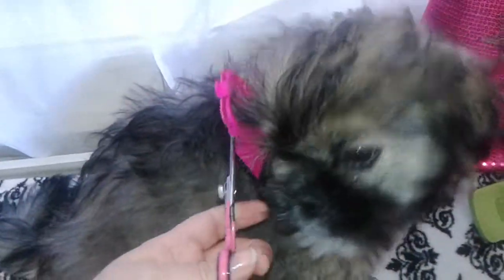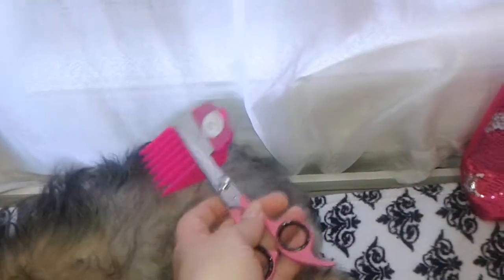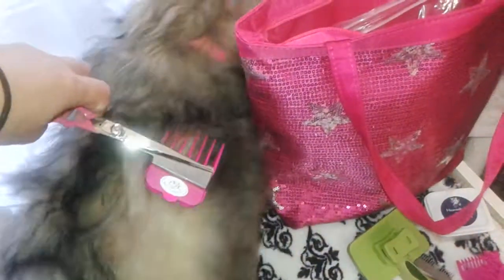First you comb them to get them used to it, and then what you're supposed to do is actually pull the hair up in one hand like this so that it's long, and then take the scissors with the clip on it and cut the hair that way first. Then go like this and cut, then go back this way and cut more.